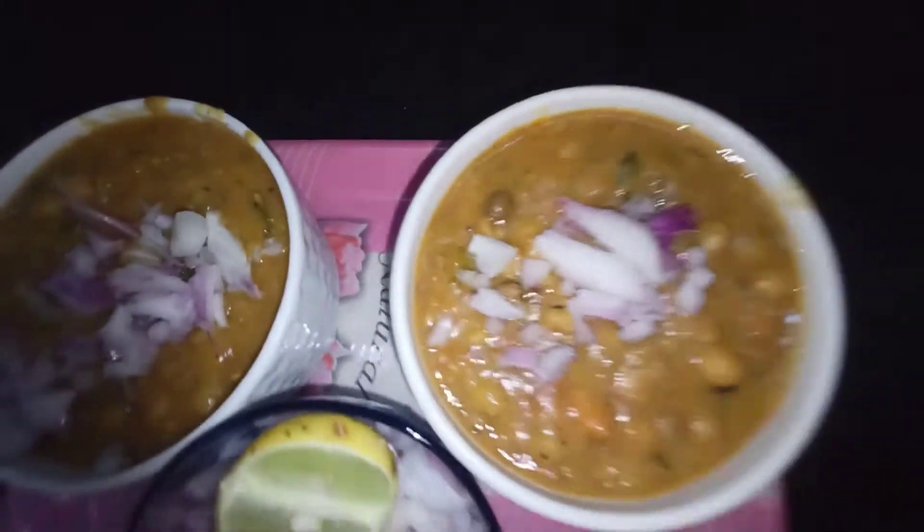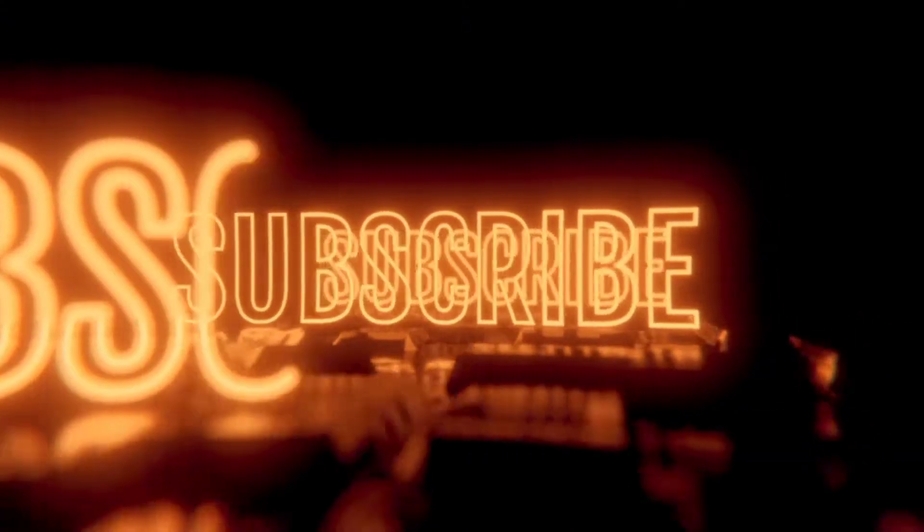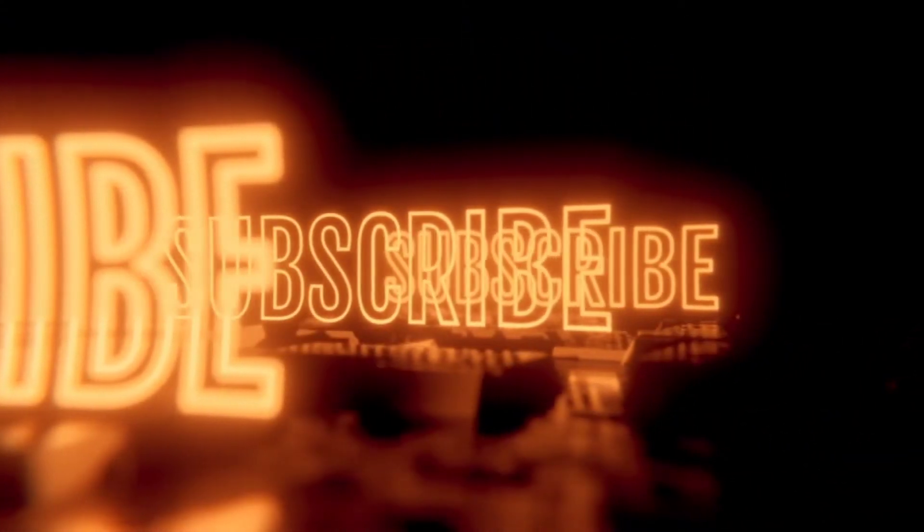Hi, assalamualaikum friends, welcome back to Thaslim's Kitchen. This is a good recipe. If you prepare this recipe it will be easy. Subscribe to my channel.